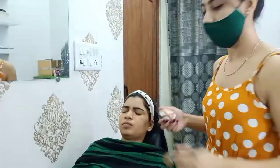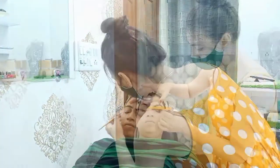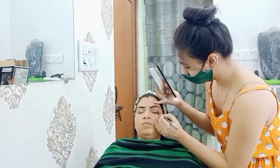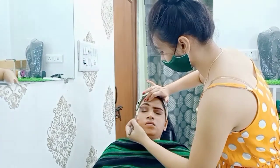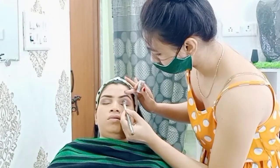First I am doing eye makeup, and after that I am doing full face makeup. So I am starting my eye makeup, and then I am adding some glitter.